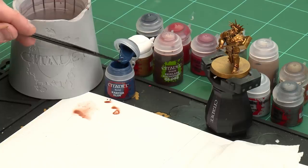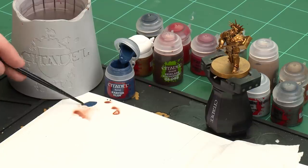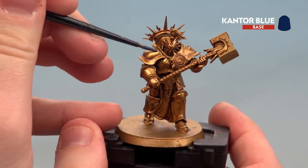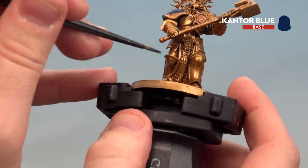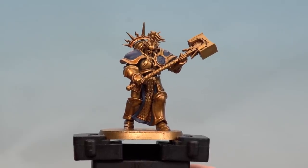The next step is to apply a base paint — Kantor Blue — for the armor panels or pauldrons and the trim on his tabard. I'm going to use a medium layer brush, apply a little to the palette, and add a little touch of water to thin it down so it's not too thick and goopy. Starting on the pauldrons first, applying that on — in some places you might need a second coat, but for most of it one coat should do. Then there's the trim on the tabard to do as well. With the Kantor Blue now applied, we'll move on to the rest of the base coats.